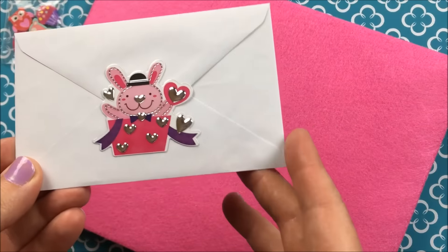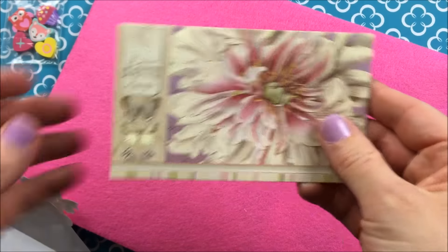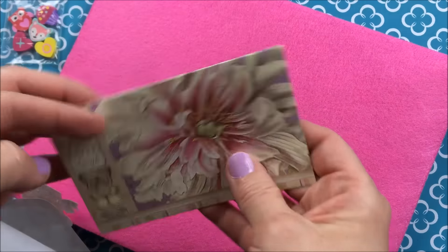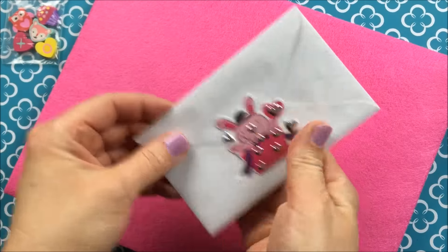And look at that super cute sticker. I love that. So cute. It's this really pretty card. It just says thanks for swapping. Thank you so much for asking me to. I had a lot of fun, so I appreciate it. Thank you so much.